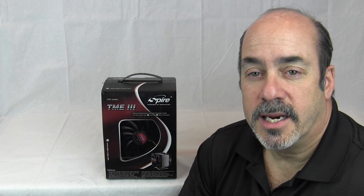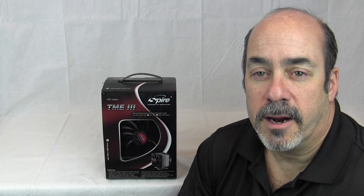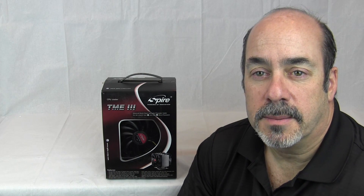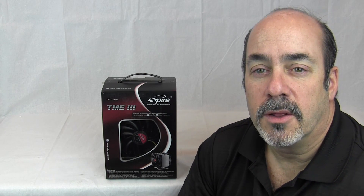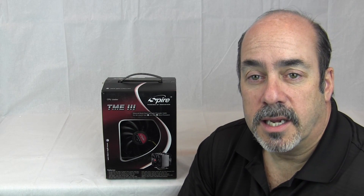Hey guys, how you doing? Ron Zanutt here. Today I have a review for you. It's for a CPU cooler made by Spire, and it's a Thermax Eclipse 3, or TME3. Let's take a closer look at that CPU cooler, and then we'll actually put it on a kit and see how well it performs.